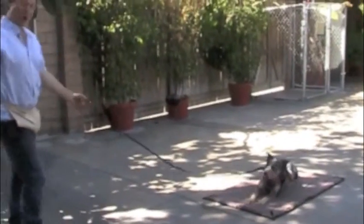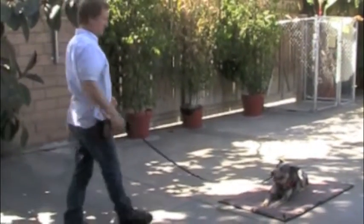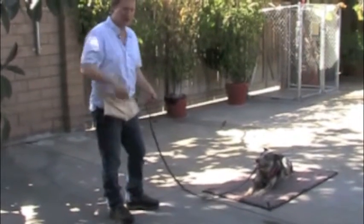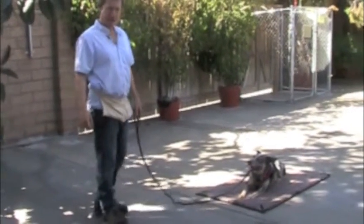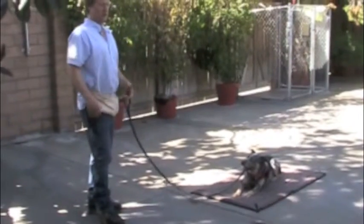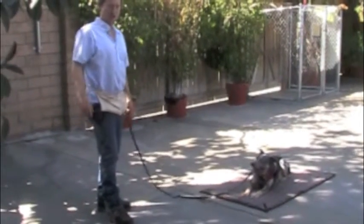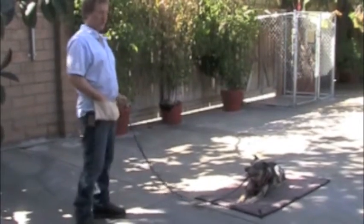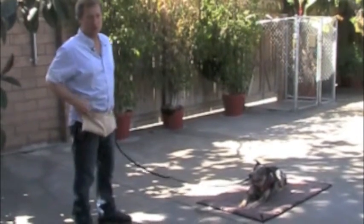You want to stay calm when you're doing this exercise because he'll only be as calm as you are. If you're moving fast, walking fast, and you're nervous and throwing food and doing jerky movements, he's going to be nervous as well. So he needs you to be calm because he'll only be as calm as you are when you're handling him.